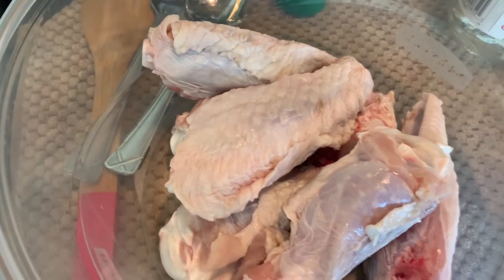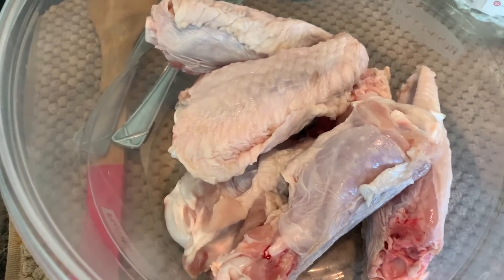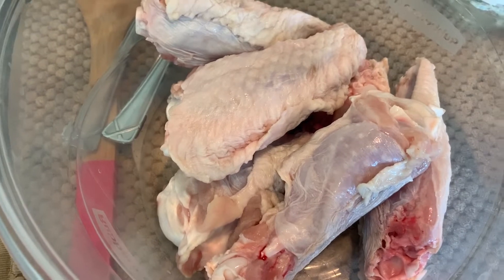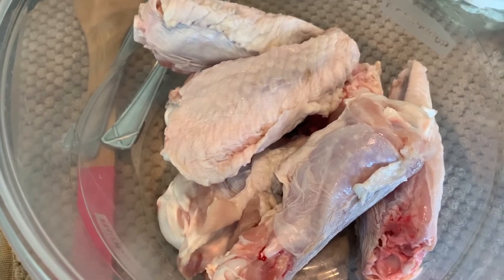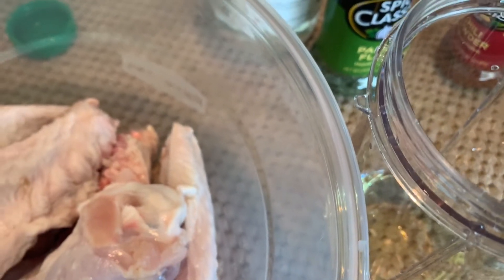Hello everybody, this is Urban Sweetheart Teresa. Today we're gonna make baked turkey wings. I have about two pounds of turkey wings and I cut them into sections — we got the flat and the drum part — and I took the little wing tip part off. All right, so we start now, we're gonna mix up some marinade.